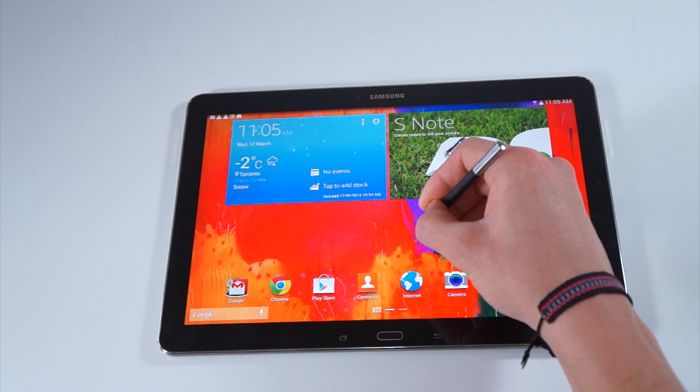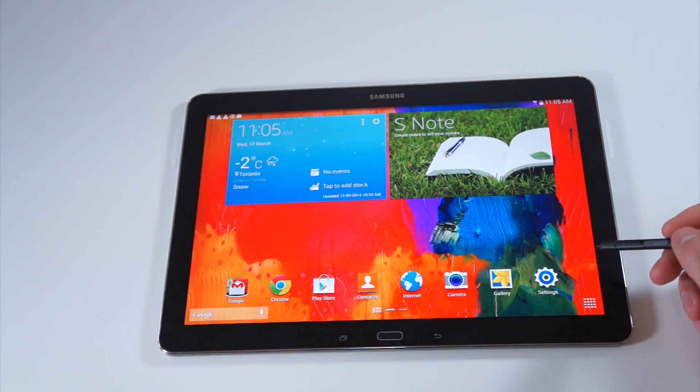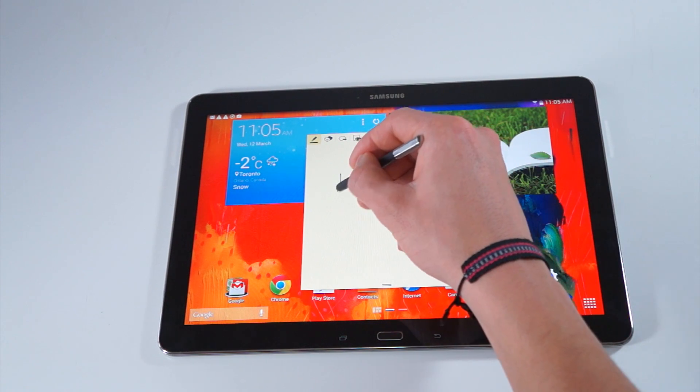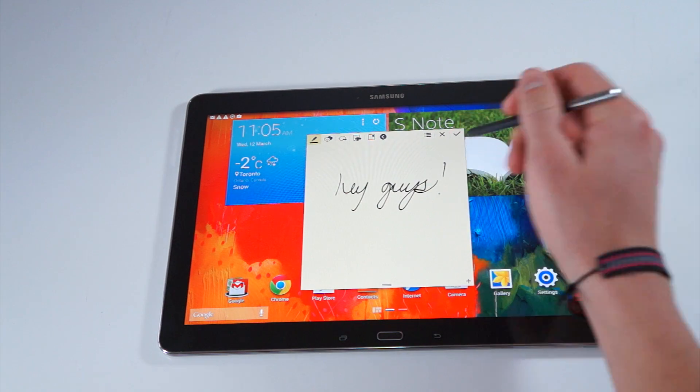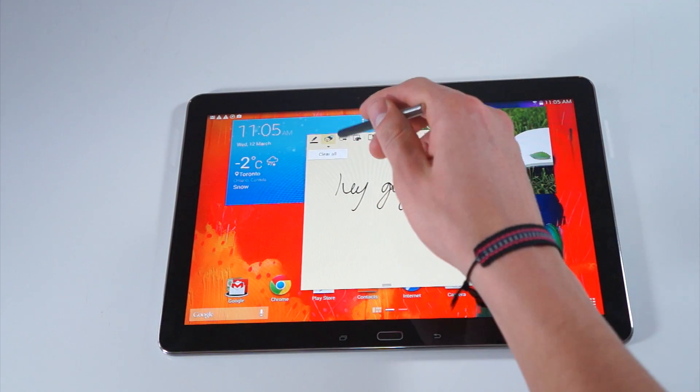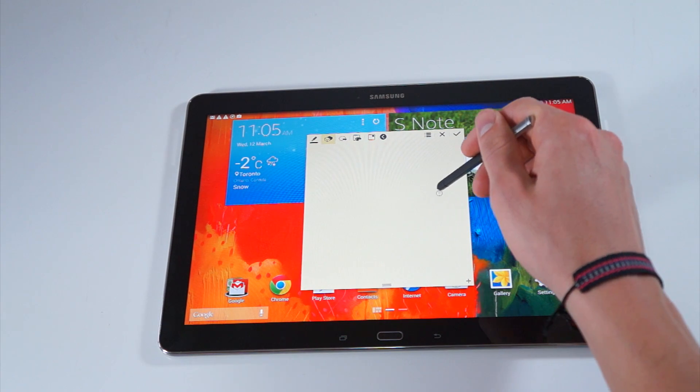When you use the Galaxy Note 12.2, you really have to take advantage of the S Pen, which in my opinion is the selling feature of this tablet. You can take notes with it — it is pressure sensitive, so when you write harder the lines become thicker, and with less pressure the lines become thinner.